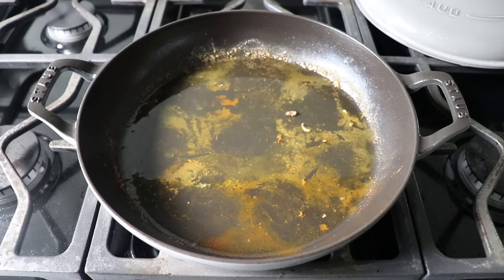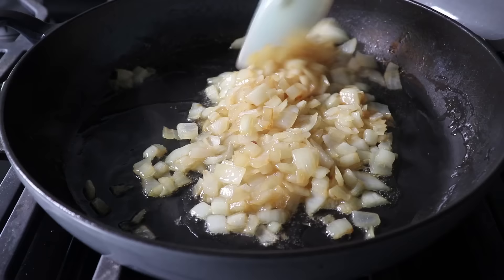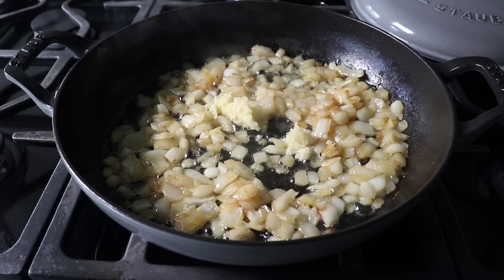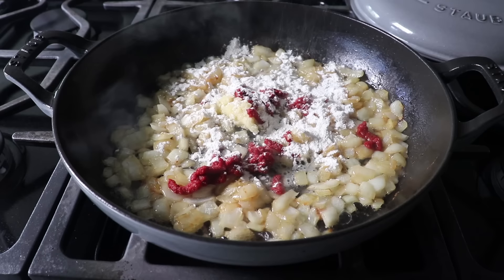Add your diced onions to this pan along with a nice big pinch of salt. Set your heat to medium and cook these onions, stirring occasionally, until they soften and sweeten up and start to turn a little bit golden. Once that happens, toss in your minced garlic along with a couple tablespoons of tomato paste. Then add some flour, give everything a stir, and cook this for about three or four minutes to form what is basically a tomato roux.